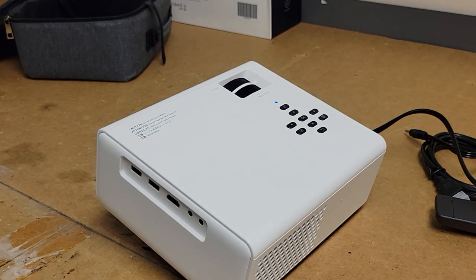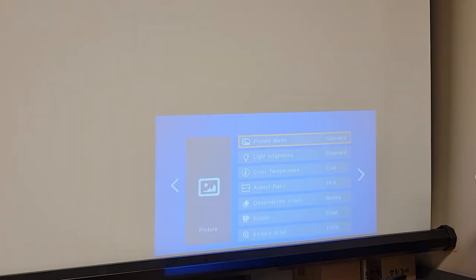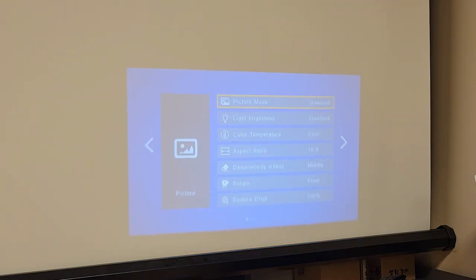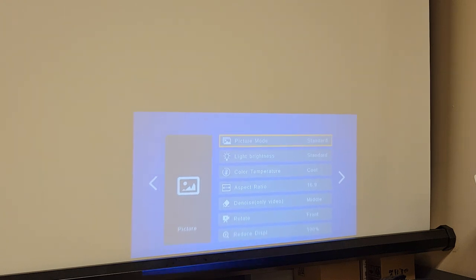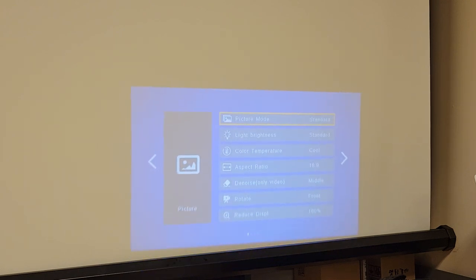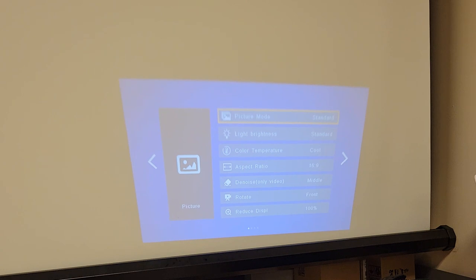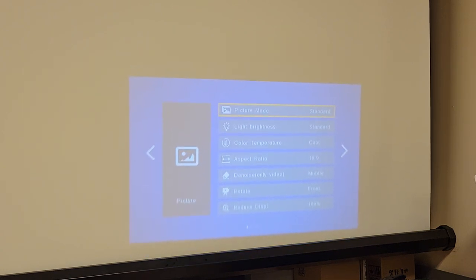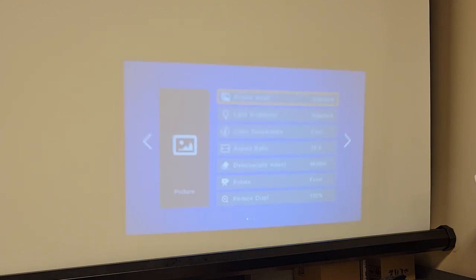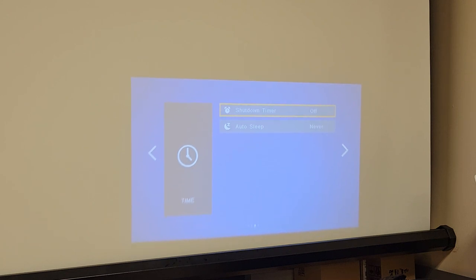Alright, it's on. Let's get that focused. Like the other one, you can either focus the edge of the image or the center of the image — you can't focus the whole thing. Let's see if we can get our keystone sorted. See how the bottom of the menu doesn't quite let us focus everything properly.